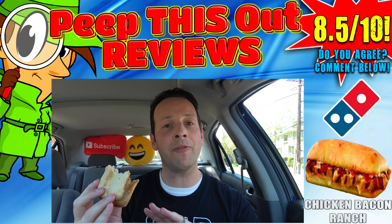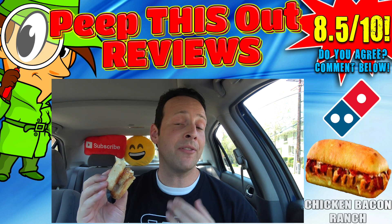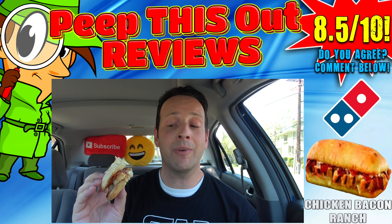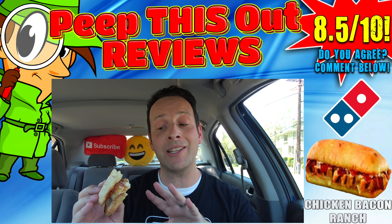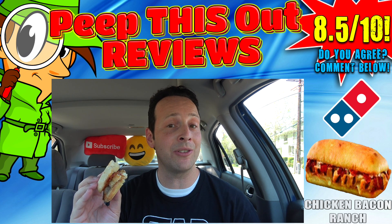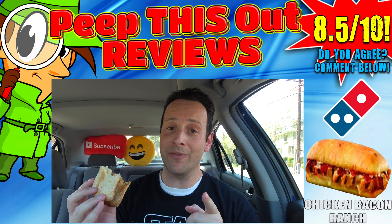Just like most of the other sandwiches I've reviewed here at Domino's, what tends to be lacking more often than not is usually one of the main ingredients — the meat. I think for the asking price you should be getting just a little bit more grilled chicken to complement the amount of toppings. Aside from it being very bready in general, that's really the only knock, because the flavors do work. I would recommend it, especially if you're a fan of bacon and ranch.